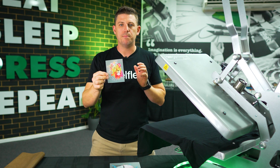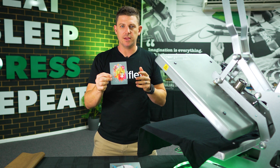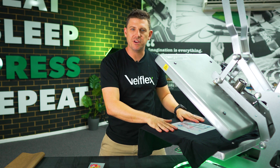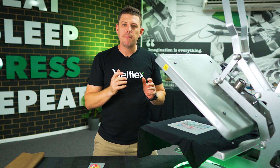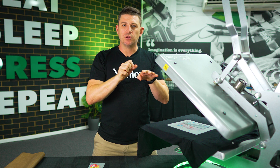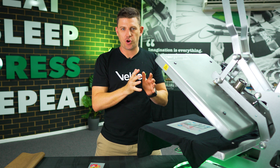That is totally normal — the glue is meant to be there. Now, where you've got black ink, if we were pressing this transfer onto a black or dark colored garment, that's also where you may see that glue spread. Because if you've got a really dark fabric and a really dark part of the design — black on black — that glue spread can look a little bit milky, so it'll look a little bit lighter and your eye is attracted to that.